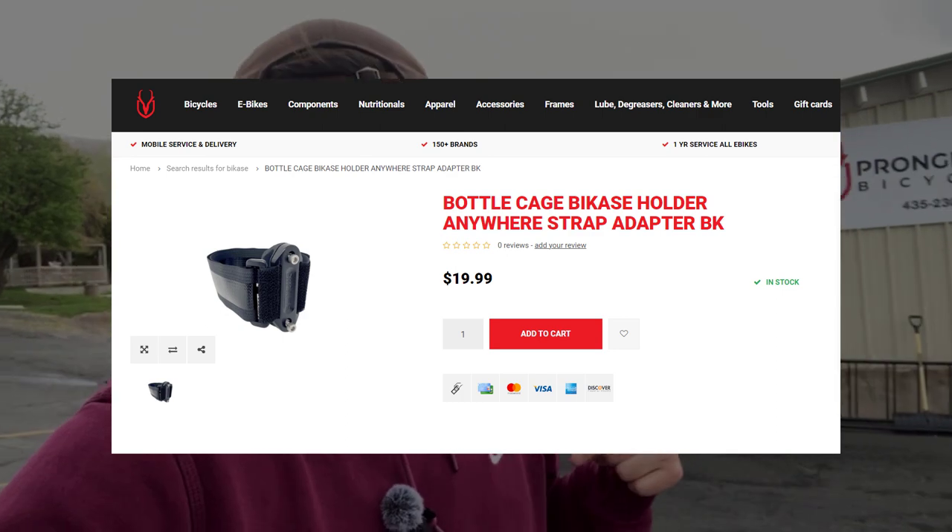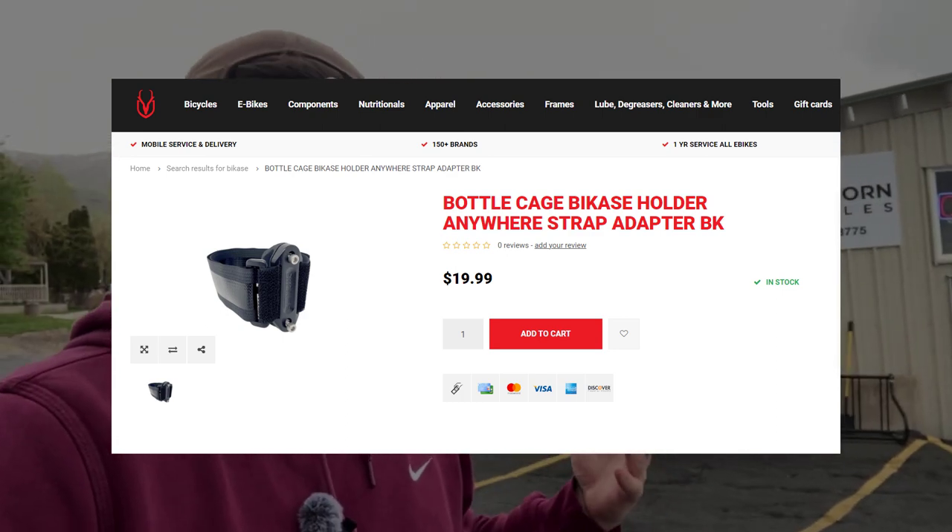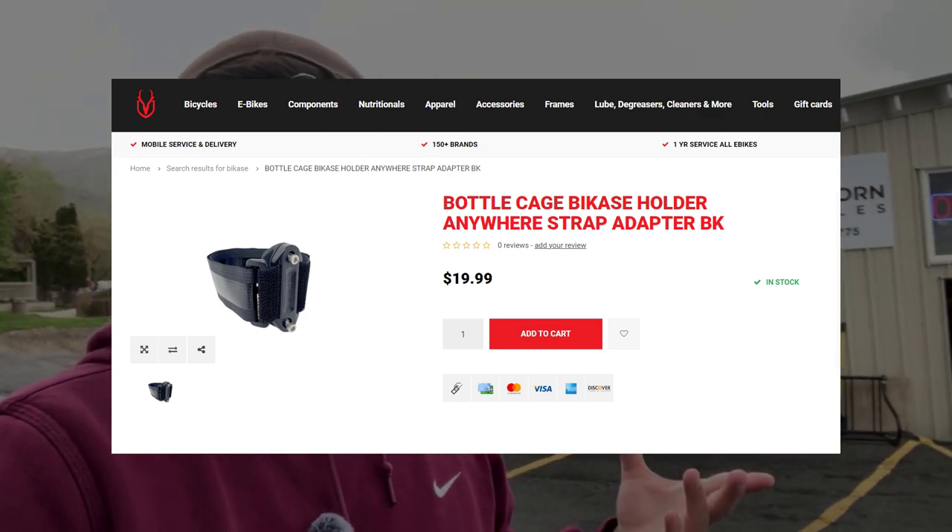This bike case holder is only $20. If you want to buy one, I'm going to link to our website in the comment section below. My name is Mitchell. If you have any questions, or maybe want to work out a deal or get some free shipping, our phone number is 435-230-3775. Thank you guys.